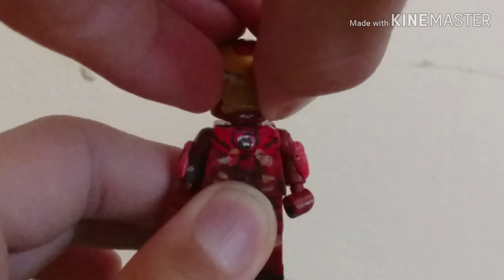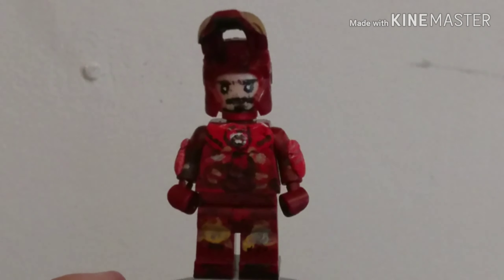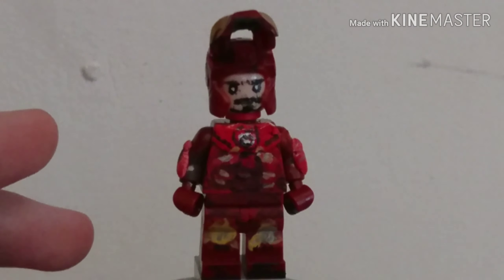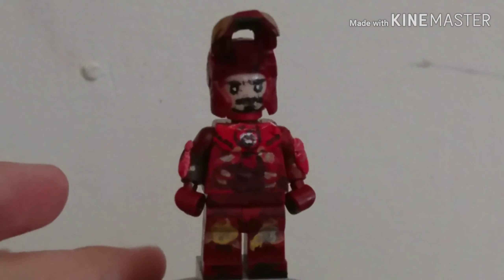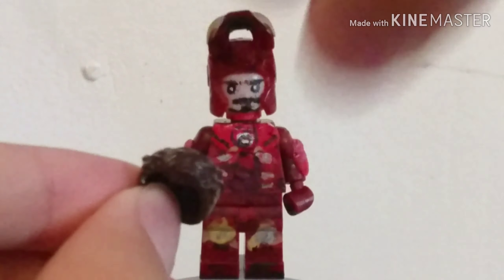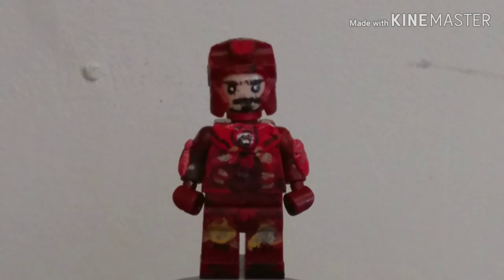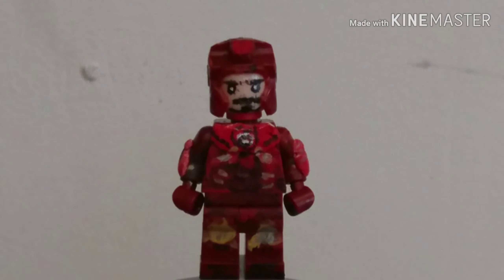One other element is the painted face - believe me, this looks a lot like Tony Stark. This is my first ever fully painted Tony Stark head and I think it turned out pretty good, with a red neck going around it as well. I also have a hairpiece to go with him. And I'm going to show you the HUD as well. So there's the HUD. That's Iron Man.